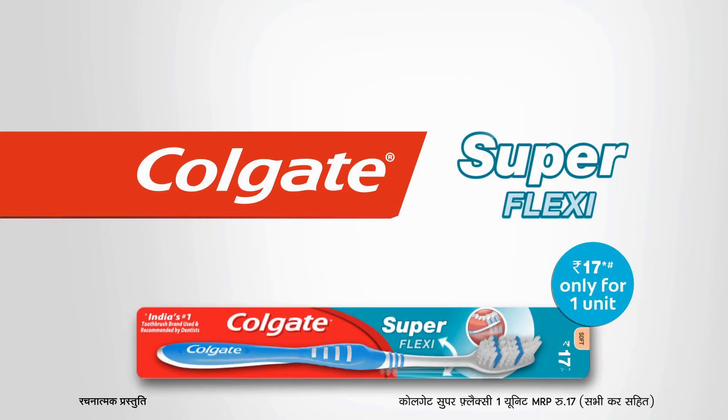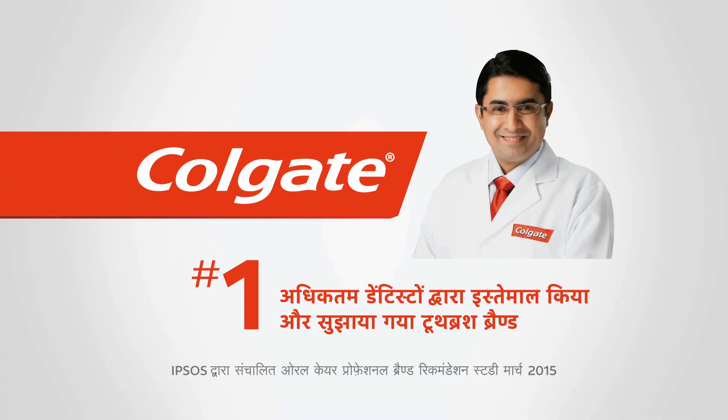Now every stroke is like Superflexi. Colgate Superflexi, with the Flexible Gurdun. With this, Dentist has used the number one brand.